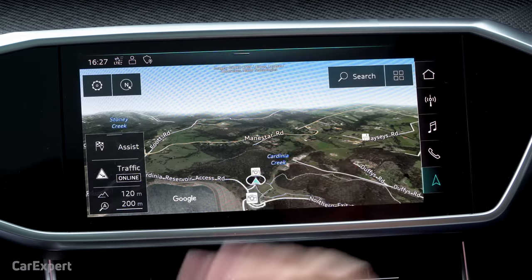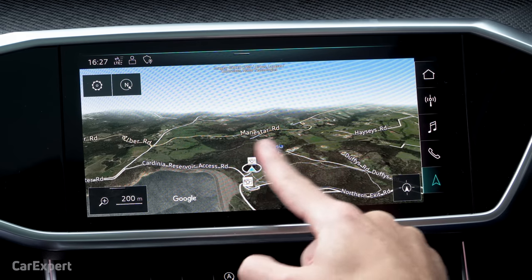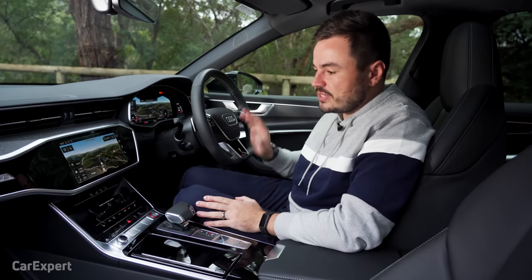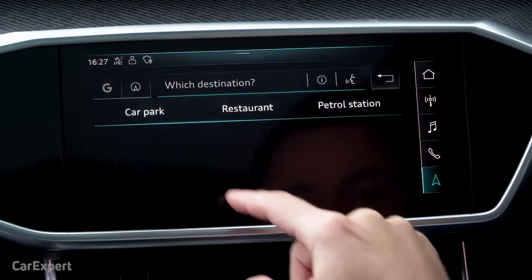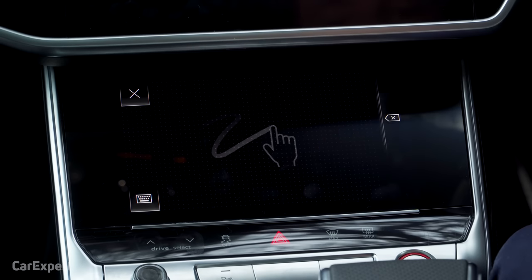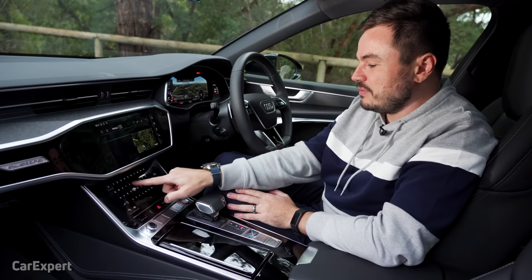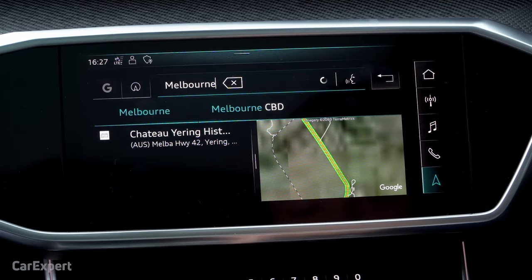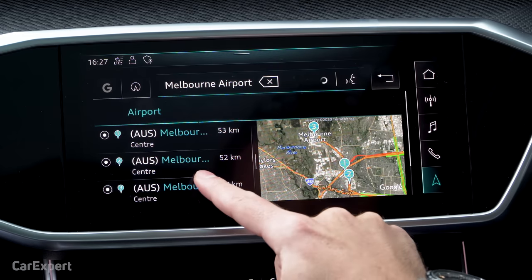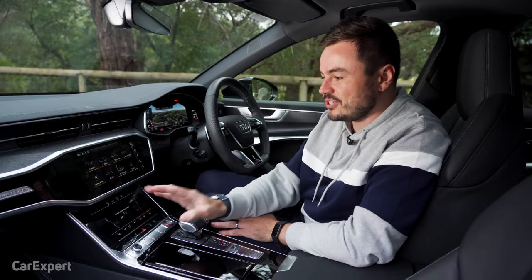The navigation system is very fast and features satellite overlays. You can enter destinations using voice recognition or type them in manually using the lower screen as a typing pad, or bring up a full keyboard. It's like a mini computer. Built-in navigation is impressive, or you can just use smartphone mirroring — there's even a shortcut button for Apple CarPlay.